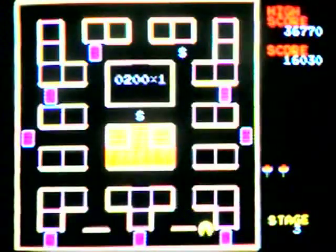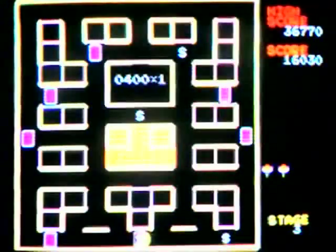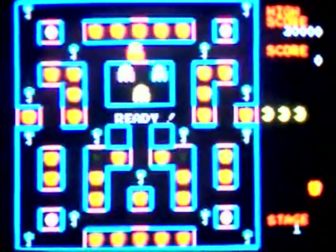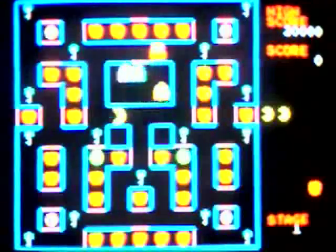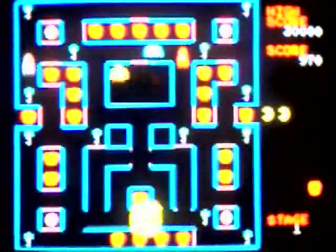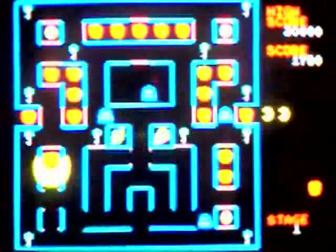The power-ups in Pac and Pal let you stun the ghosts with a beam instead of eating them, and instead of cutscenes you get a fun bonus level. Super Pac-Man also has you unlocking doors, this time by collecting keys. You can transform into Super Pac-Man and smash through the gates without needing a key, and as Super Pac-Man you can also pass through the ghosts without being harmed. There's a slot machine bonus in the middle of the maze, and this game has both cutscenes and bonus levels.